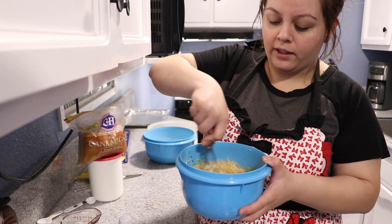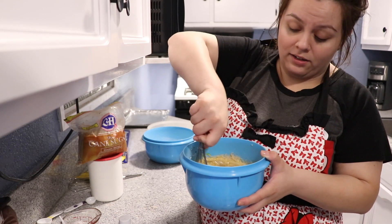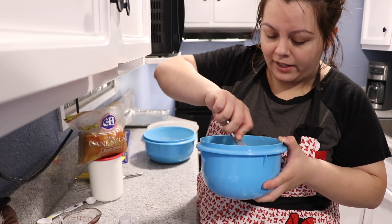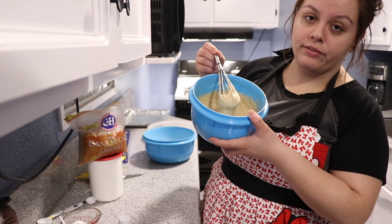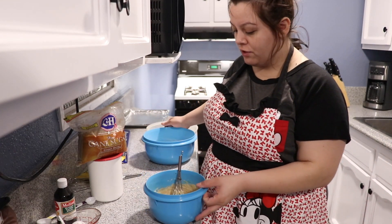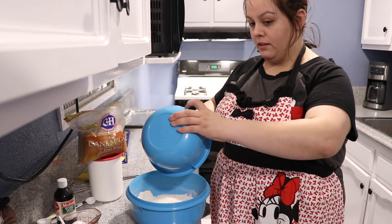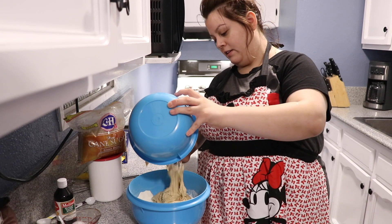What surprises me right now is just how much sugar and butter is in here. You can hear that graininess — it's all that sugar. This smells so good, it smells like icing. I feel like I mixed it pretty good. I kind of messed up — I should have mixed the butter and sugar in the bigger bowl and kept the flour in the smaller one. It would have been easier to transfer, but now I'm combining everything together.